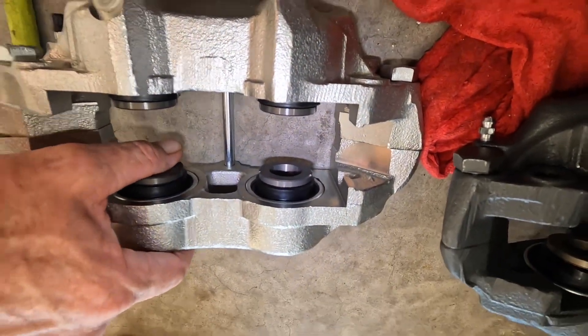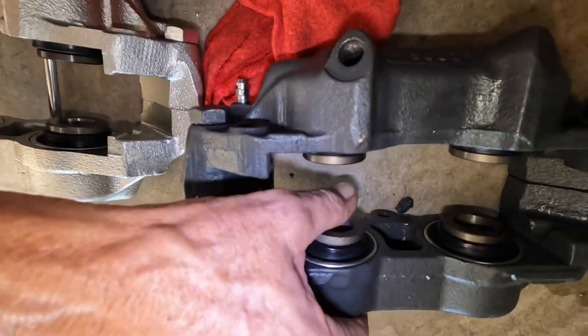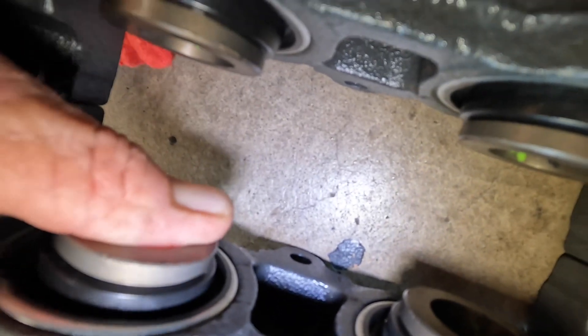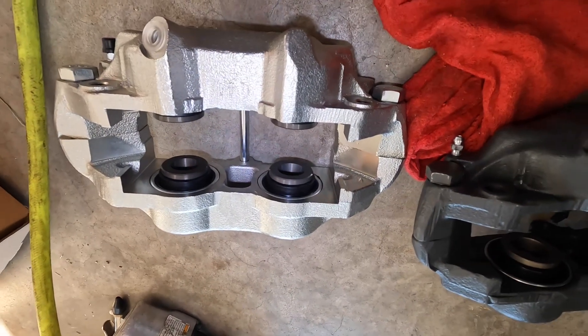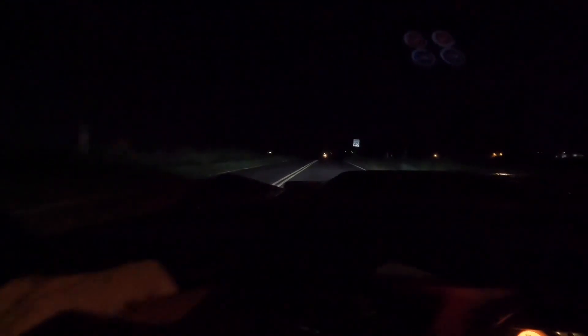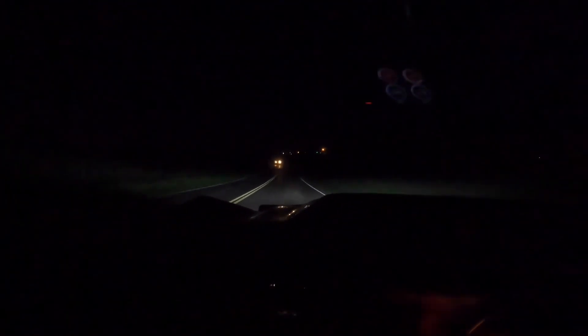Alright guys, I'm going to put this one on and we'll come back to it and let you all know. Okay, we got the caliper on, and it feels like the brake pedal is not leaking — it's not staying firm.